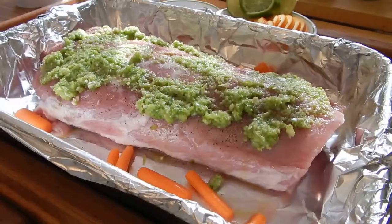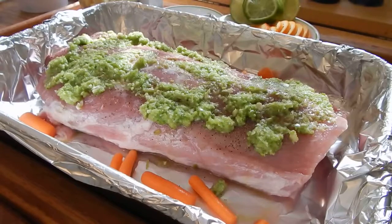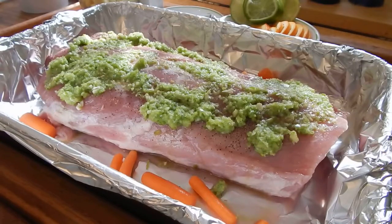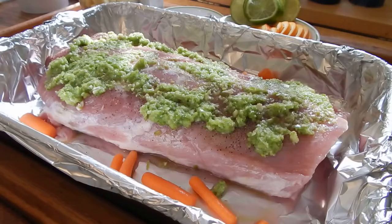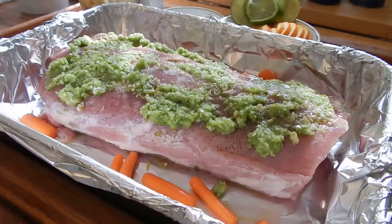Hi everybody. Basically what I've got here is I'm making a pork tenderloin roast — I threw a couple of carrots in there. It's going to be a sweet and sour pork tenderloin roast. On the top I've got bell peppers, green bell peppers, with a little bit of garlic in it.